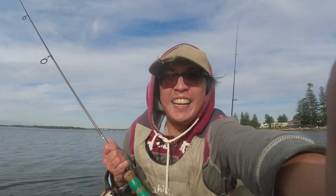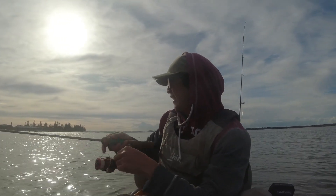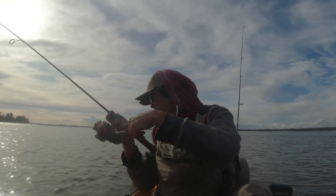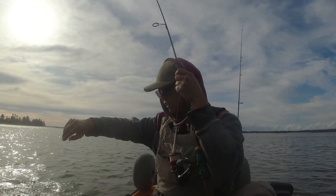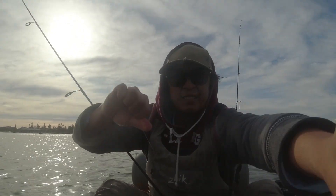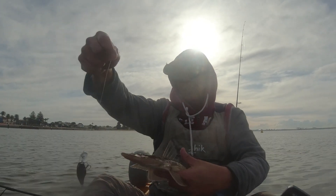I'm going to get a bust-off — little pattern's working real well. Another little flatty there. Decent. Another decent little flatty. They're all about that 40 size. Pretty little fish. He's going to spike me — up he goes.